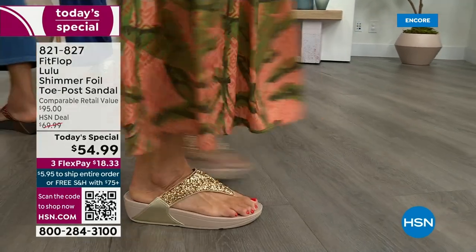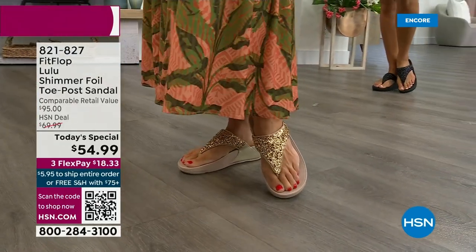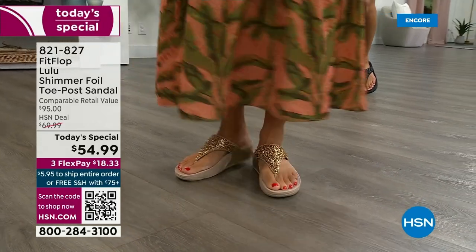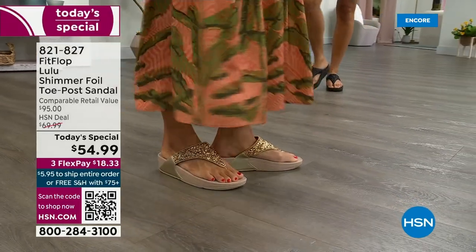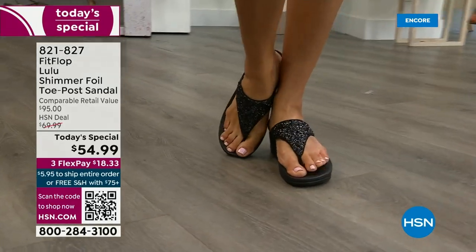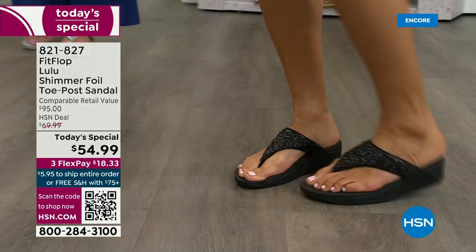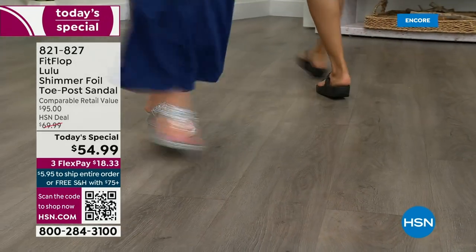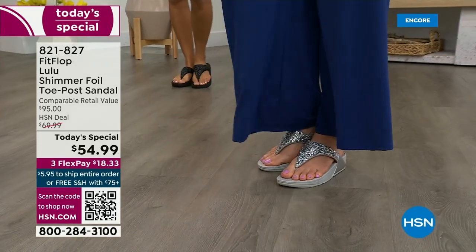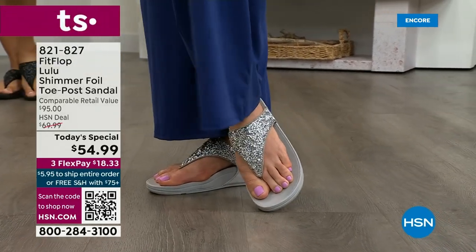How special is that? When you do find FitFlops, look at the comparable retail — $95. That's very average for this brand in retail. We're in all the big box stores. I challenge you, go look, because your eyeballs will fall out of your head. We've got a couple of styles coming up in our show tonight that are like $100. That's the typical price point for FitFlop. So this at $54.99 — I was shocked. I'm so excited. That's an amazing price.